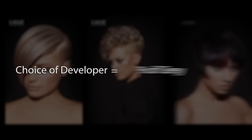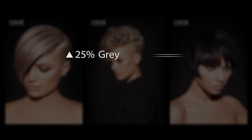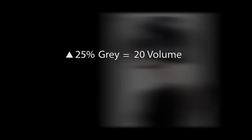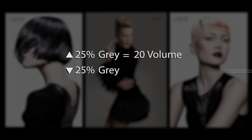Your choice of developer will be determined by the percentage of gray and levels of lift necessary to achieve your target level. If your client is over 25% gray, always utilize 20 volume, which is for maximum coverage. If the client is below 25% gray, use the developer that corresponds to the level of lift. Collage Hydrox developers range from 10 to 40 volume.